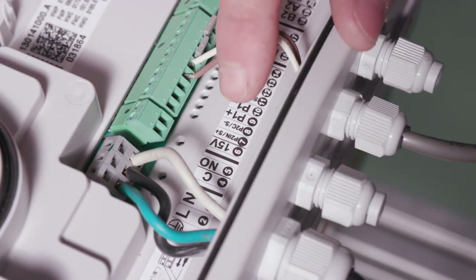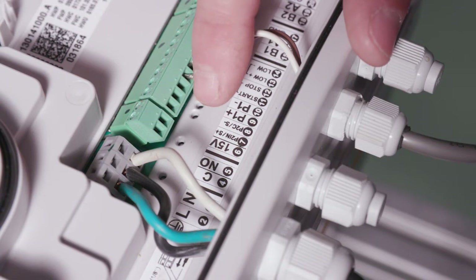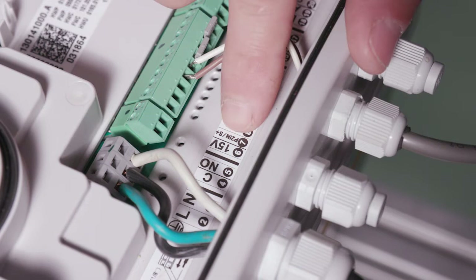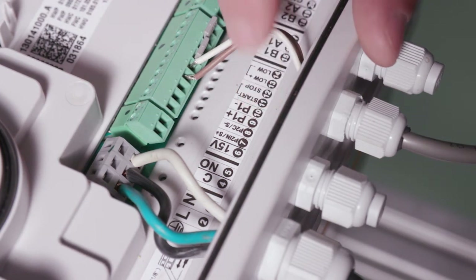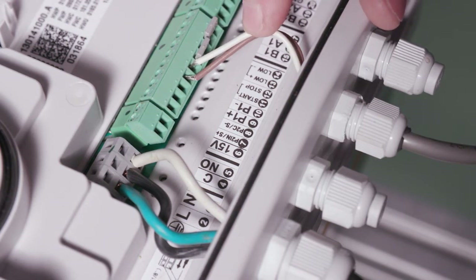Next are terminals four and five, which is a relay — an output that does not provide power. In this case we're not connecting anything to the relay on four and five. Number six is a 15-volt power supply when needed. Number seven and eight are your analog inputs. Terminals nine and ten — you can see we're connected there — that is our transducer: a 4-to-20 milliamp 300 PSI transducer that comes with the unit. Terminal nine is for the brown wire and terminal ten is for the white wire.